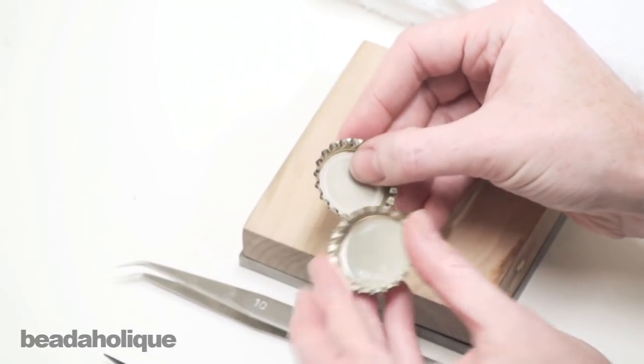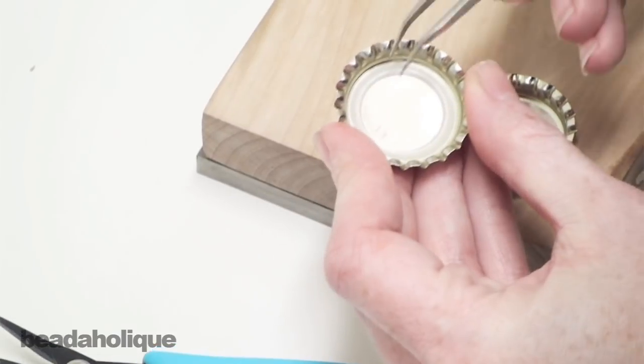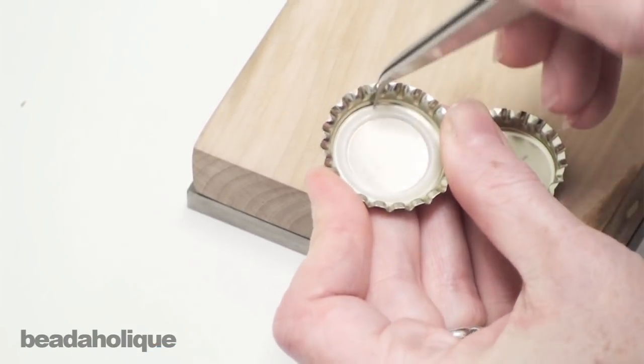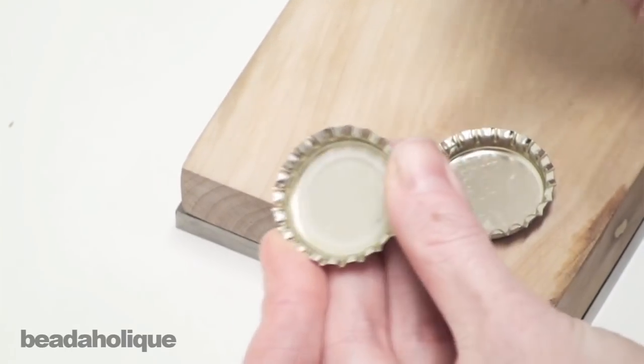They're a lot of fun to work with and often times they're going to come with this plastic liner. And if you're like me, you've probably tried to just get something under there and try to peel that liner out, and it just doesn't work. It's very frustrating.